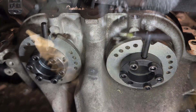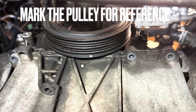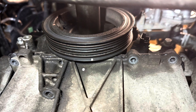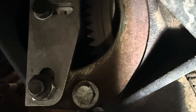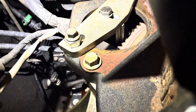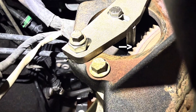Start by locking the crank. Remove the 10mm blanking plug at the bottom back of the engine, then time the engine slightly before TDC. Insert the lock tool, then turn the crank the remainder of the way until it locks on the crank web. Then, with the starter motor removed, you can lock the flywheel off as seen here in this picture.